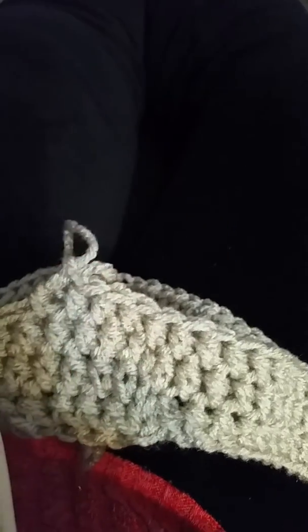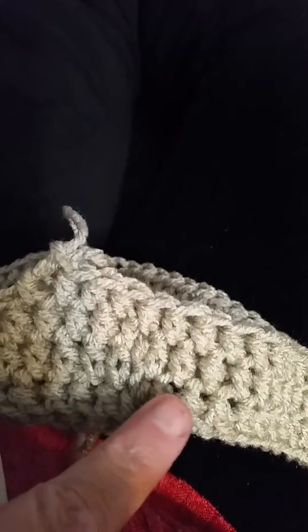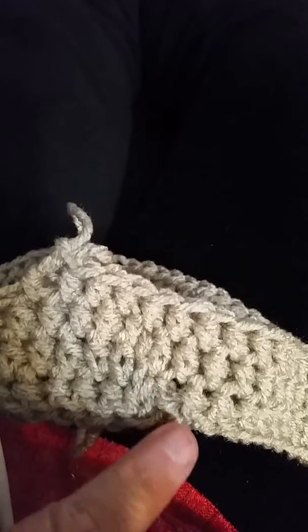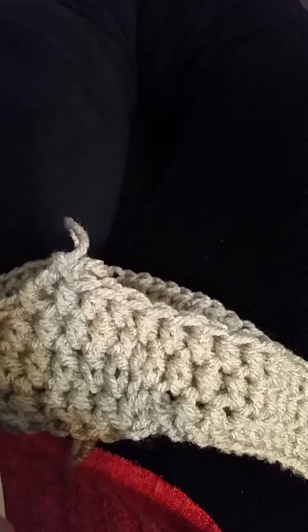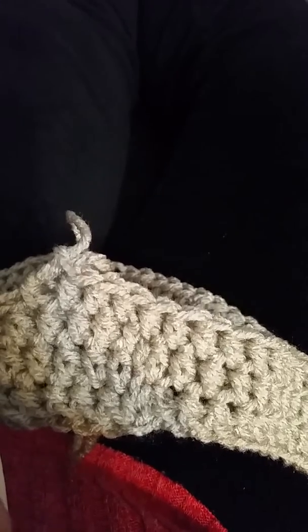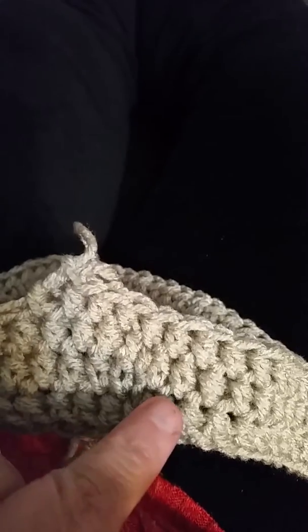It'll just kind of work its way out, so you only have that one little spot that you know is there, and it's really not that noticeable. That's how I start working in the round. I'd rather have that one little hiccup than to have a whole seam that I hate, so I just wanted to share that because I talk a lot about working in the round.